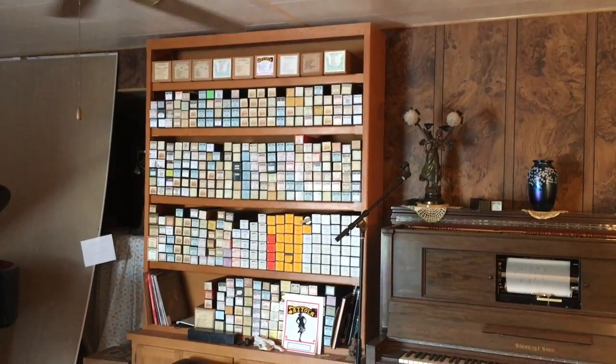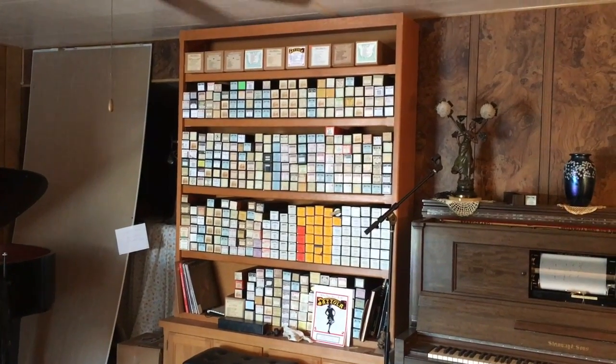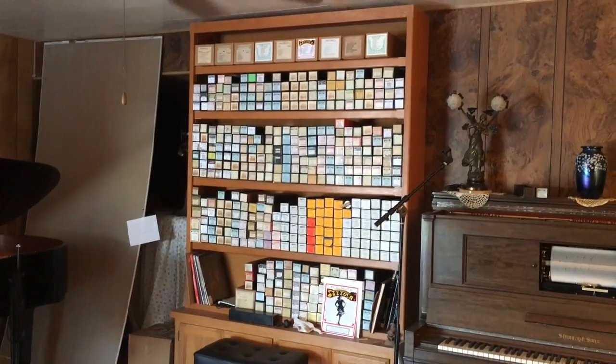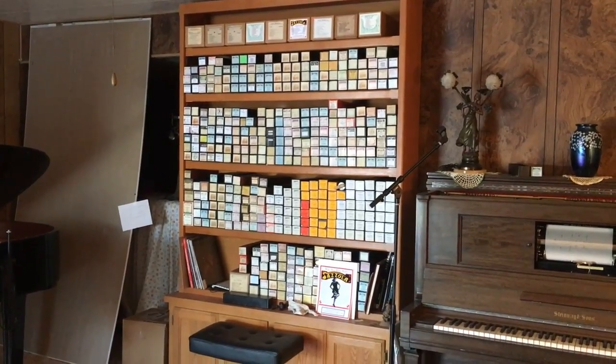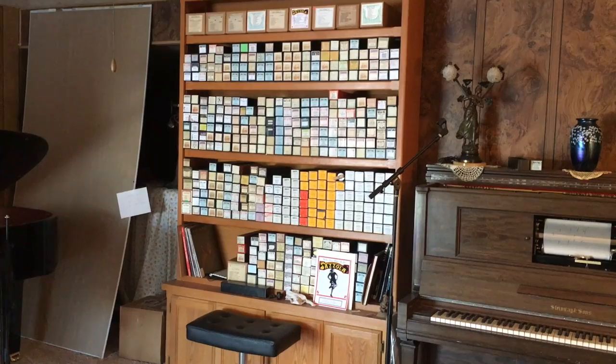Here is a custom-made piano roll cabinet — I had these made many years ago. I had 4 of them, and on this cabinet are about 450 rolls. But I've had thousands of rolls; I had 4 of these cabinets completely full of rolls and more rolls than would fit.